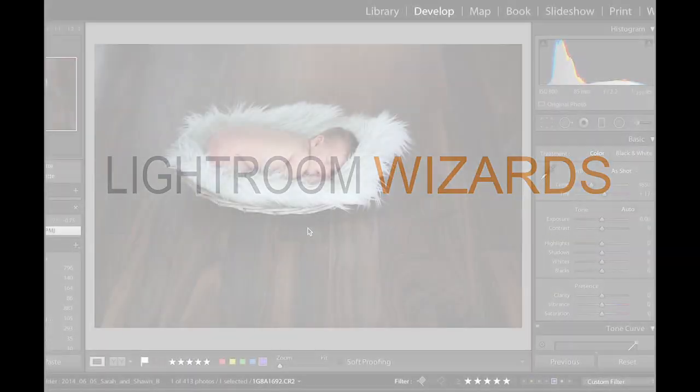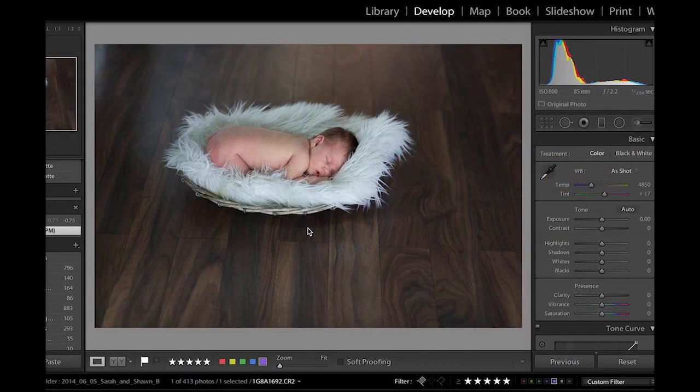Welcome everyone to the newest episode of Lightroom Wizards. Today I'm going to focus on something that is very important to me with editing, and that is editing client work.